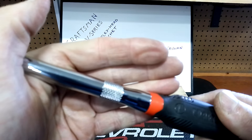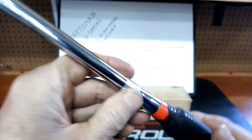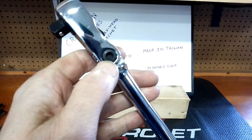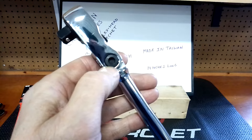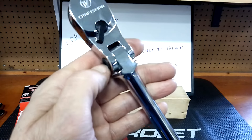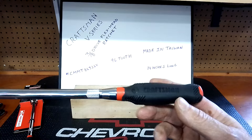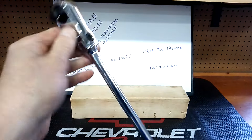It's got this knurling on the handle which is kind of cool. You can also tighten up the flex head tension, which I always like to see on a flex head ratchet.